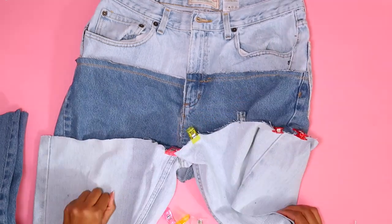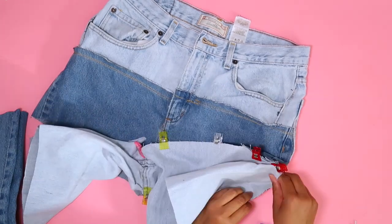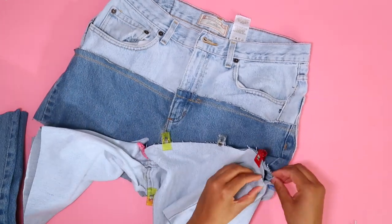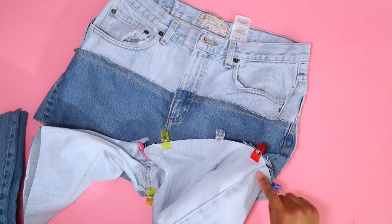Let's line everything up and clip those pieces together. We want our crotch pieces to line up, and then we'll have to take in the sides of the lighter denim — so I'll reach inside and pin the sides to take it in a bit, then clip the rest together.